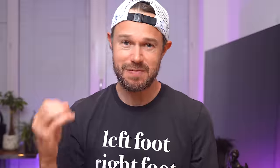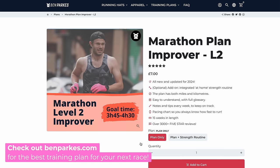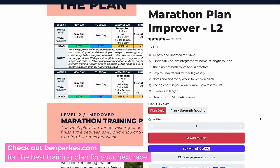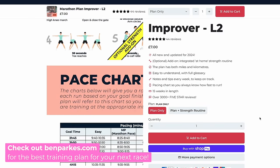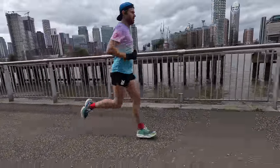All of our training plans follow a three-week taper. The first week you've only got a very small reduction in the amount of volume. Then two weeks out you see a decent reduction, and one week out quite a big reduction in overall volume. Let's go through each week in detail, starting out with three weeks to go.